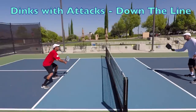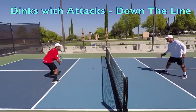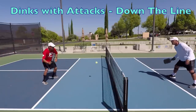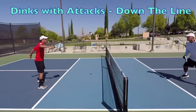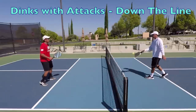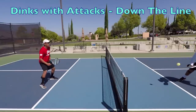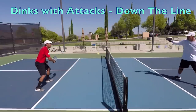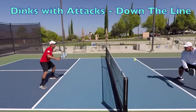Next up is dinks with attacks. Unlike in the dinks-only drill, the whole half of the court is in for this drill — you are allowed to attack and hit hard. Basically, anything goes. Both players will start up at the non-volley zone line and we start with the down-the-line direction, scoring first to five points in each direction. The purpose is to learn how to finish with an attack once you've set up an attacking shot using your dink. The key thing to focus on is to always, always, always be ready for a drive because it could come at any time.